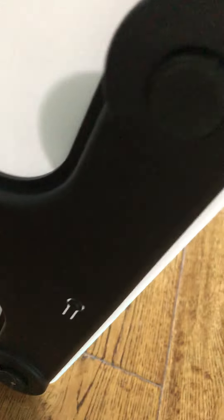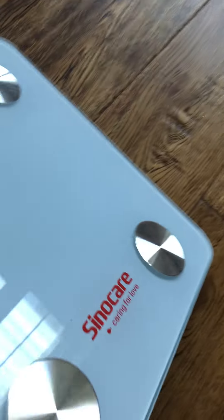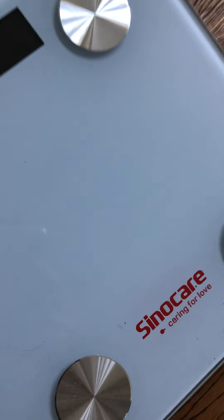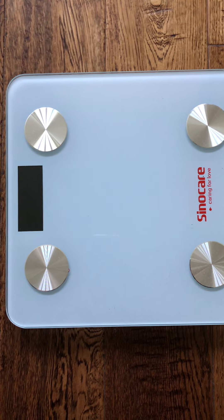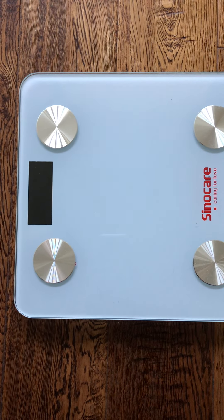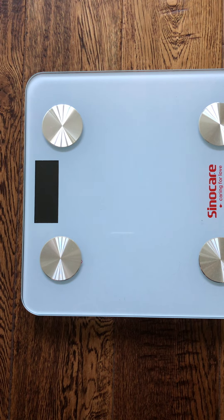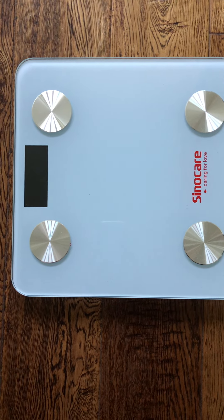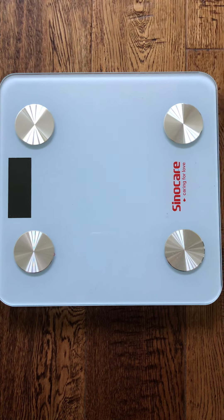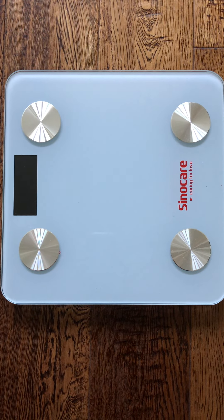It needs two batteries. I like this body scale. The data that it provides is quite interesting and it gives you some ideas about your own overall health. I use this for all family members and they like it too.